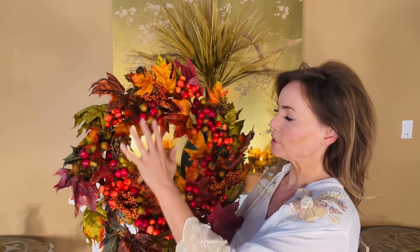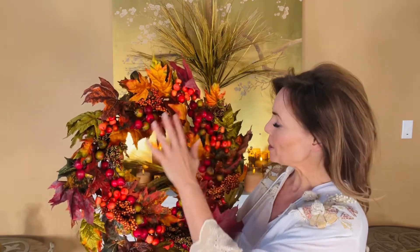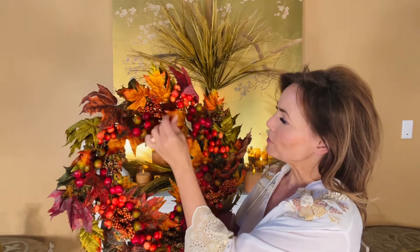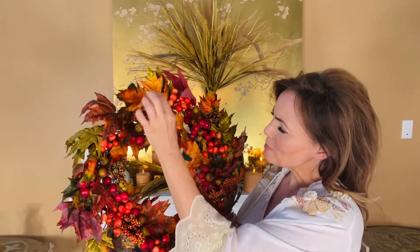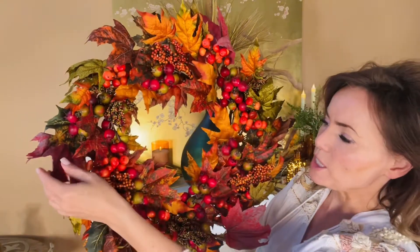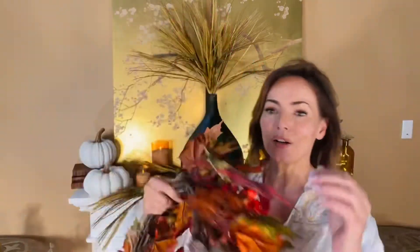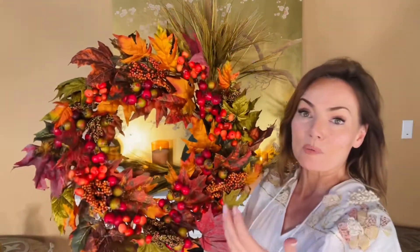You have the beautiful look of berries, you have the rose hips, you have the beautiful leaves, all different kinds of berries — it's just oh my gosh, so gorgeous. You have the deeper reds and the yellows and the golds and the oranges and the greens, all on a beautiful grapevine wreath, and it's gonna be perfect.